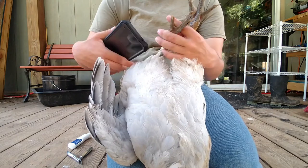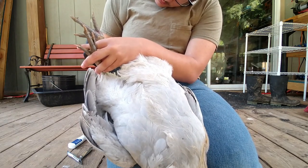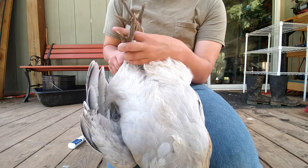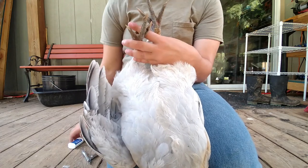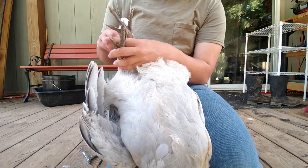I want to see where his quick is — I don't want to hit it. This bird has been a lot more worn down, so I'm not going to cut it as high because I will hit the quick on this one faster. I'm going to take very little off, and again, file.